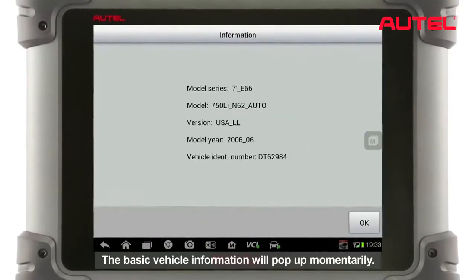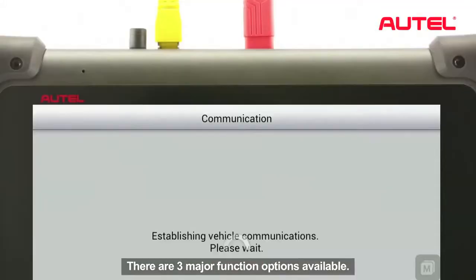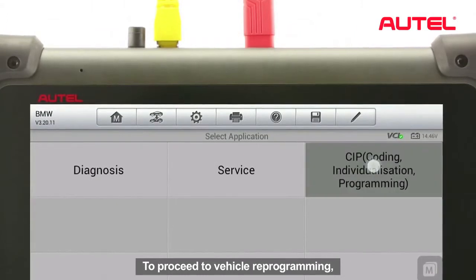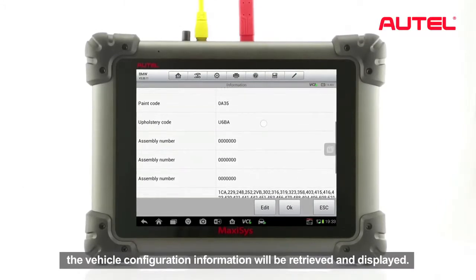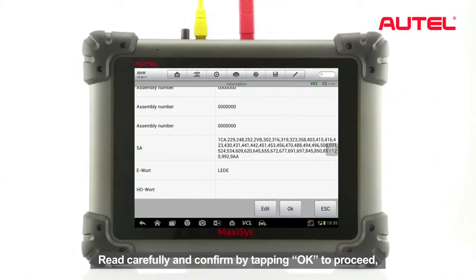Tap OK and then tap Read Out Vehicle Data. The basic vehicle information will pop up momentarily. There are three major function options available. To proceed to vehicle reprogramming, tap the CIP button. The vehicle configuration information will be retrieved and displayed. Read carefully and confirm by tapping OK to proceed.